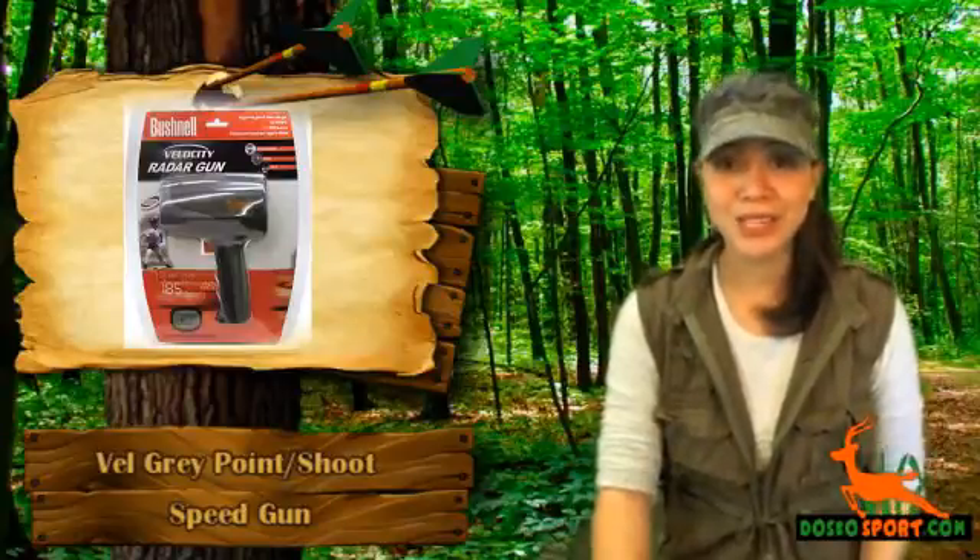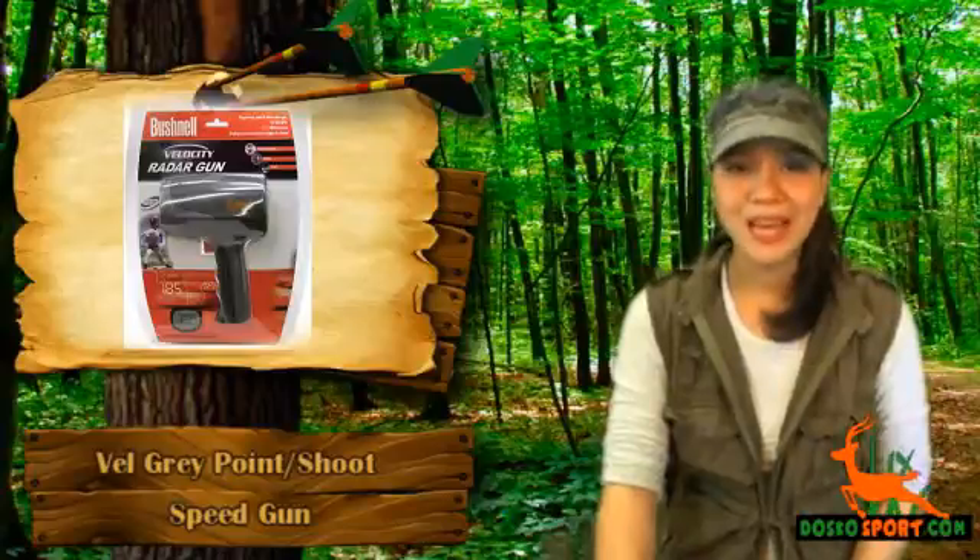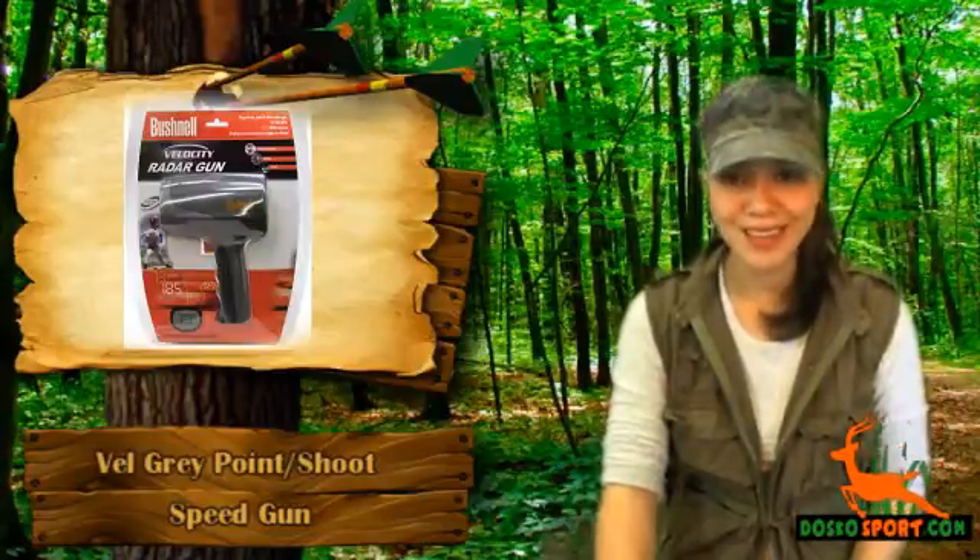Would you want to have a great accessory for your prized sport? We have a speed gun for you. We would like you to know about the Velocity Gray Point Shoot Speed Gun.